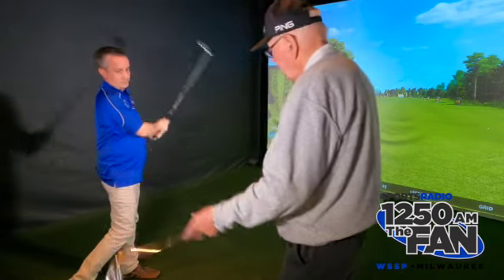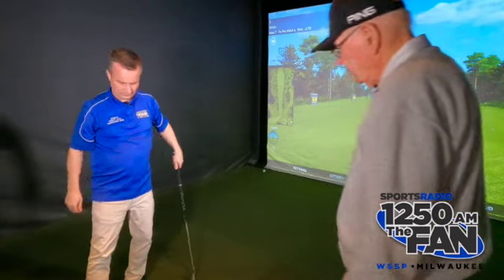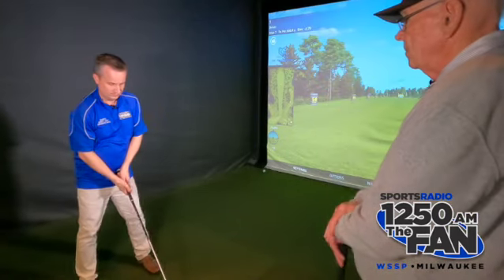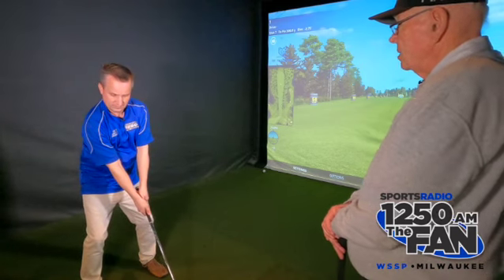Now do it again and be aware of the club head. 35 miles an hour now.